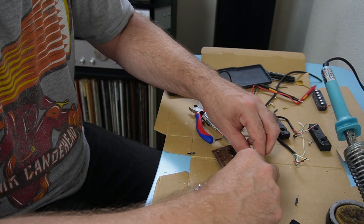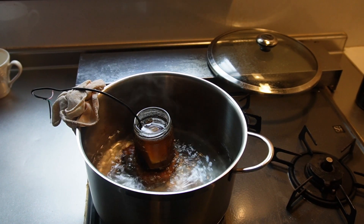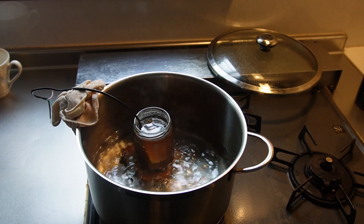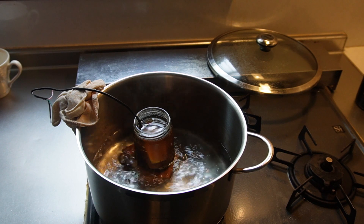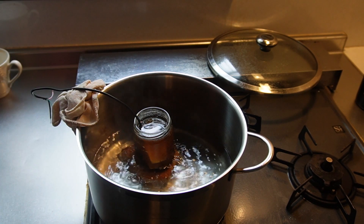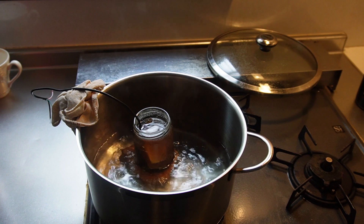We are ready for potting. I pop the pickups in a mix of paraffin and beeswax — I usually go for a 70% paraffin, 30% beeswax mix. I put them in a well-ventilated area using a double boiler system, and I always keep a fire extinguisher handy and never leave them unattended. It's just important to be safe with this sort of thing.